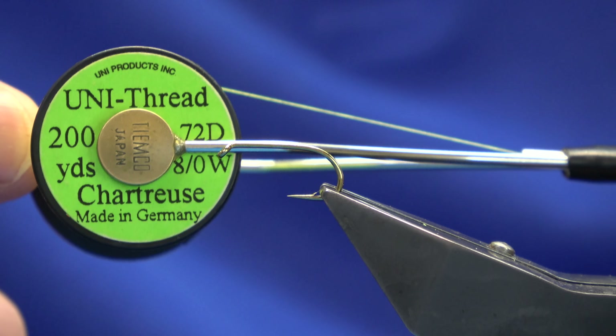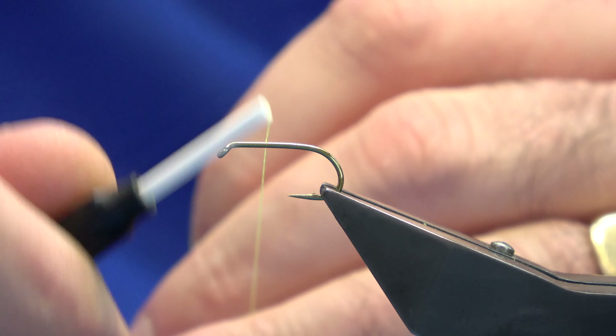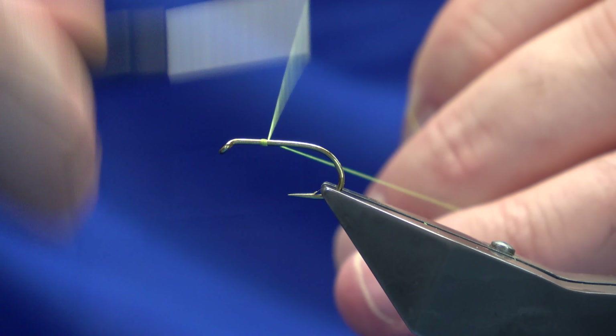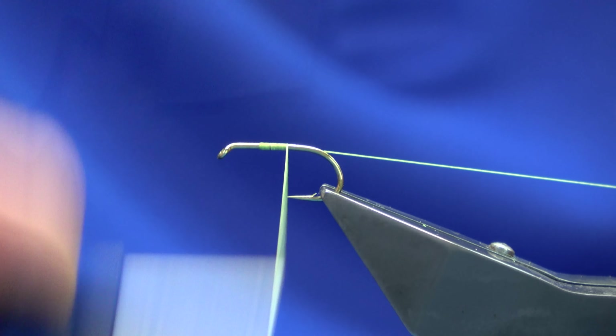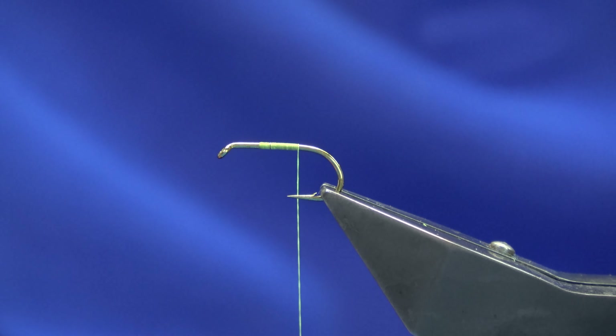The thread I'm going to use to tie the fly is the Uni 3880 in chartreuse. I'm just going to come down the shank around about a third, or just where you want your thorax to begin, just to give me a measurement, and then remove the waste thread.